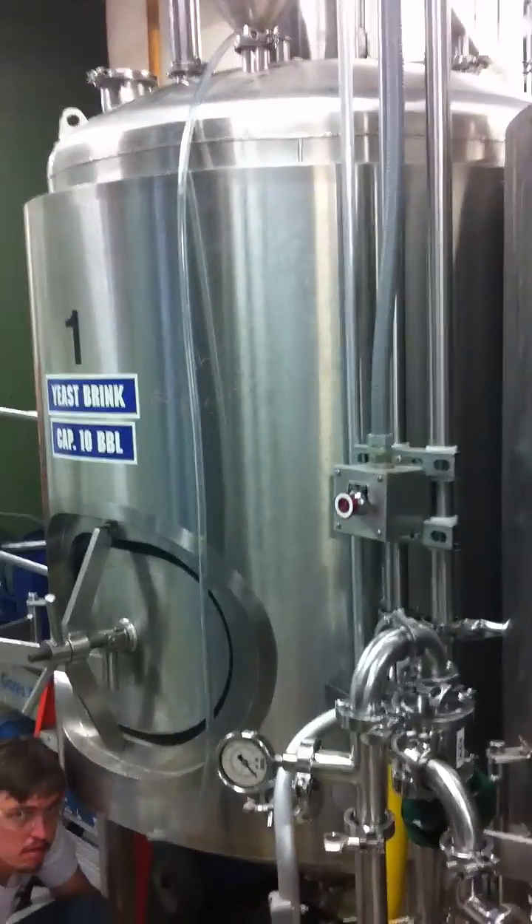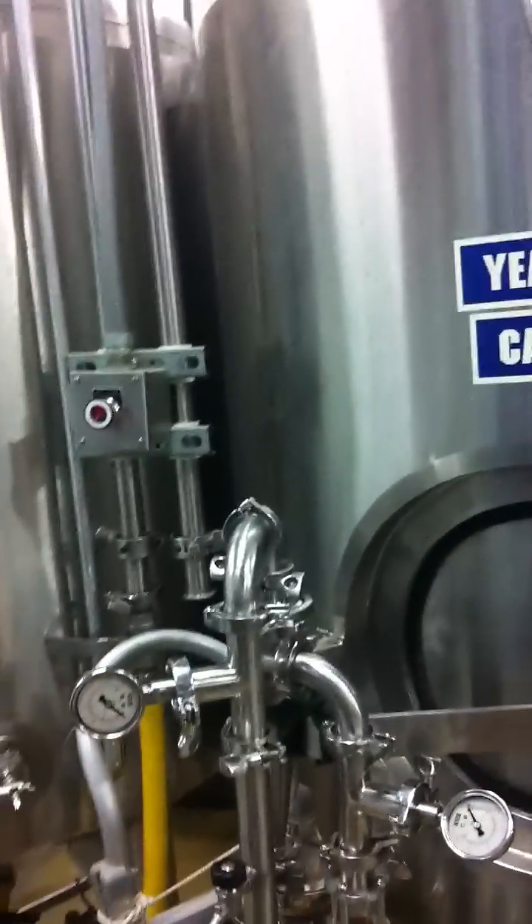These tanks are two 10-barrel tanks — twins. They have agitation on top. We have added the equivalent of two pounds per barrel. We're using water, and we're sitting right at 4.4 to 5.5.